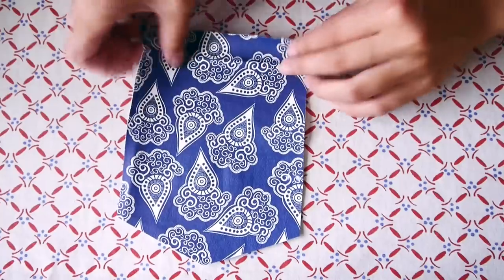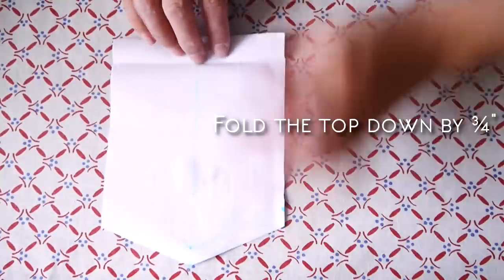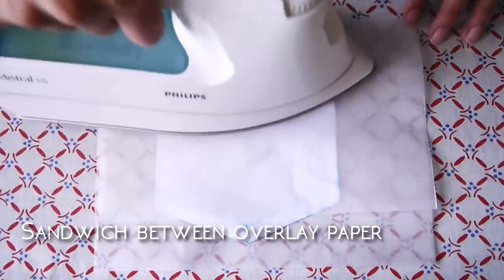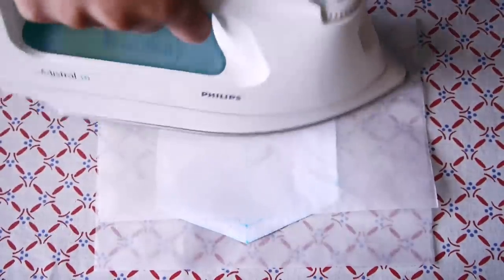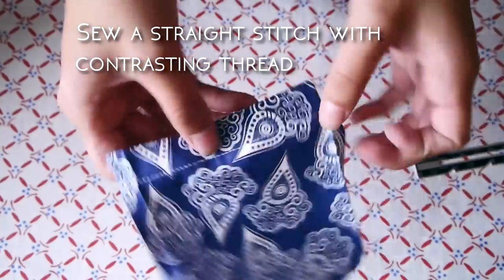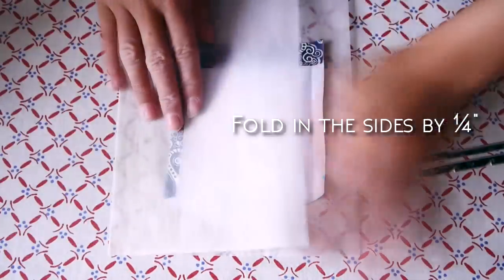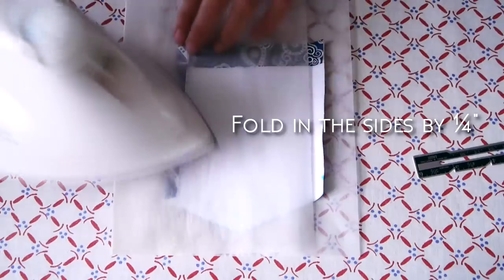From that piece of fabric, cut out a pocket shape with these measurements. Fold the top down by ¾ of an inch, sandwich it between the overlay paper and sew a straight stitch across with a contrasting thread. Also fold all the sides in by ¼ of an inch and iron them down like so.